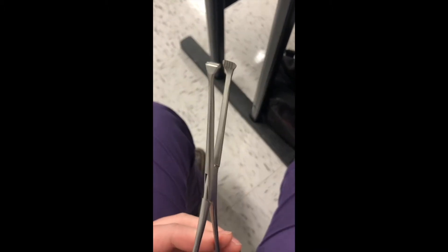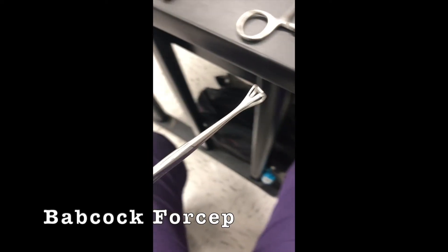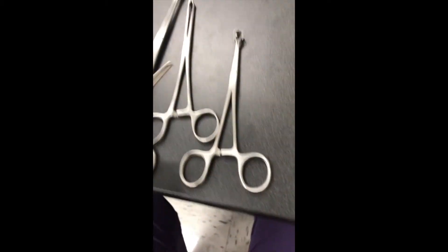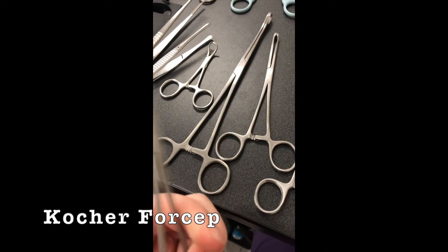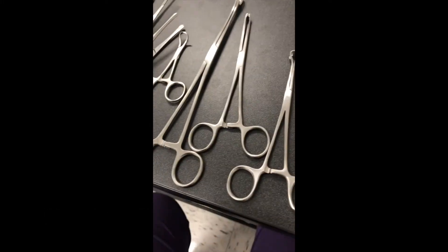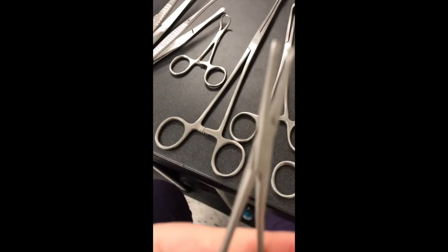Now this one is the Allis. Okay. And then the Babcock. And then this one's the Kocher. Yeah, right? I'm just trying to picture it.